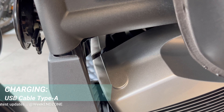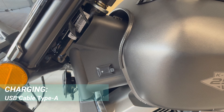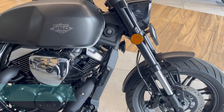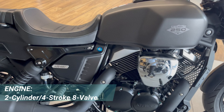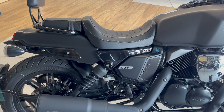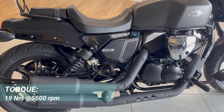A charging socket is mounted on the handlebar, so you can charge your phone with a direct data cable. In the K-Light 250, you will get a V-Twin or dual-cylinder engine, which will produce maximum power — 18.7 hp and 19 Nm of torque.